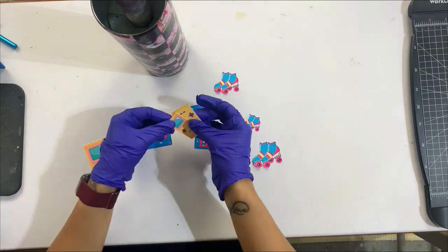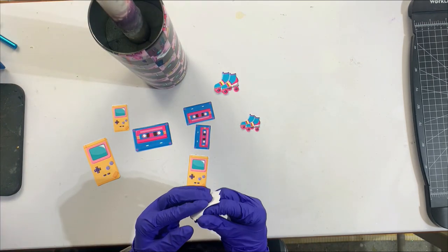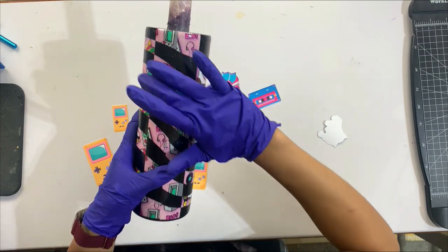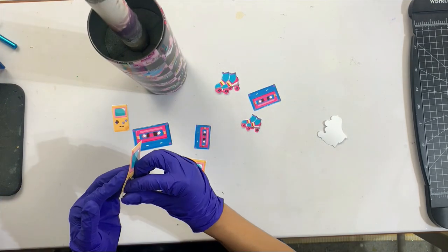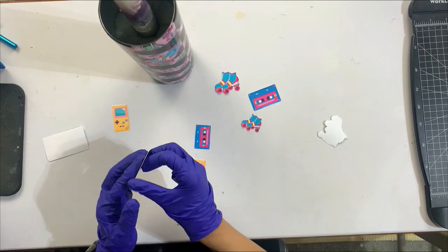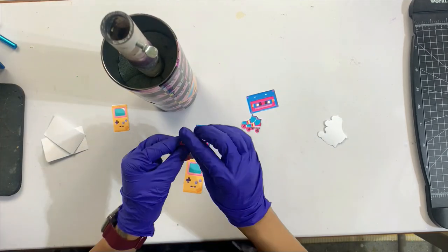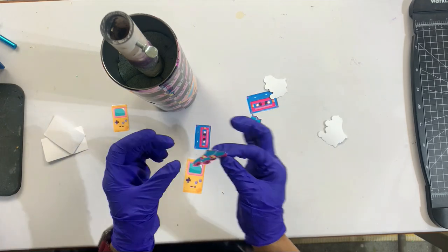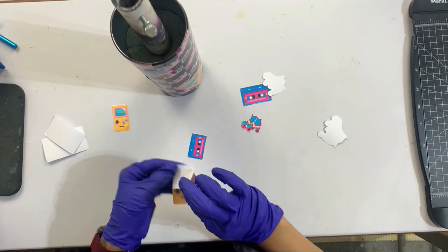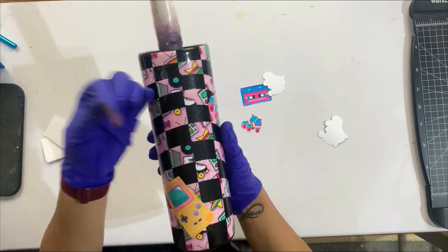These are the decals we're going to be using today. This was from an SVG bundle I found on Creative Fabrica — I just cut them on printable vinyl in various sizes. Because I'm also going to add smiley faces, I didn't want too many elements, so I stuck with the little Game Boy, the cassette tape, and the roller skates because that screams 90s to me for sure. I'm going to get all of these decals applied first. I sealed my printable vinyl with a layer of clear gloss spray paint because I use inkjet printable vinyl, and sometimes the ink will smear if I don't allow it to sit long enough, so I always do a light coat of gloss spray paint to prevent smudging when applying these to the cup.